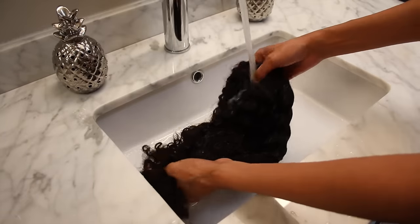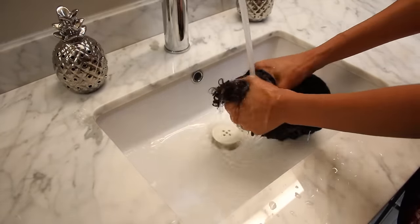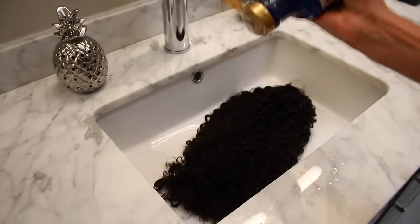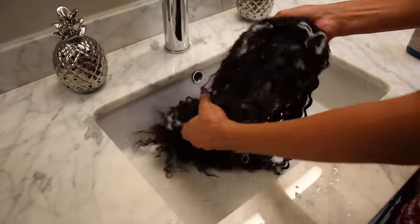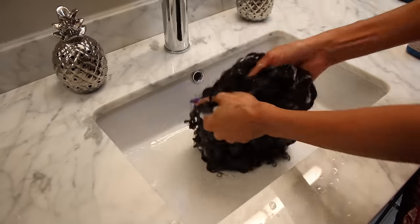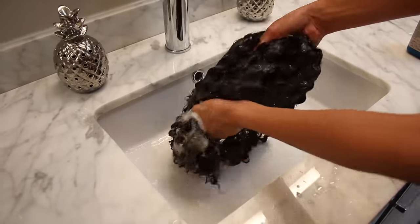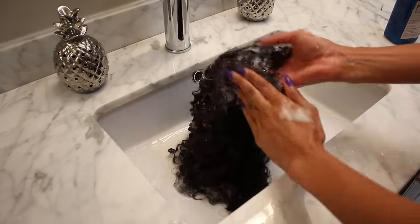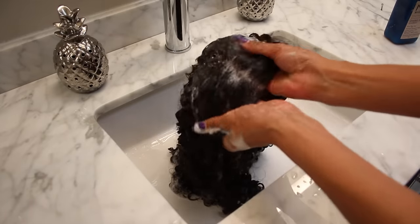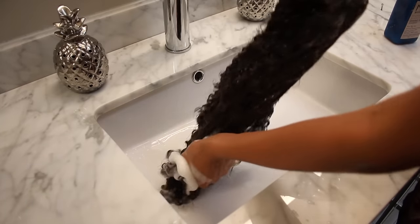Starting off in a clean sink, we're going to completely saturate the hair in cool water. Then I'm going to grab some shampoo — this is the Maui Moisture Coconut Milk Shampoo. It's always best to use a sulfate-free shampoo when washing curly hair, since curly hair is usually more dry than straight hair and you always want something extra moisturizing. You really want to focus on the lace part if you use a lot of gel, glue, or any type of product buildup sitting on the hairline.